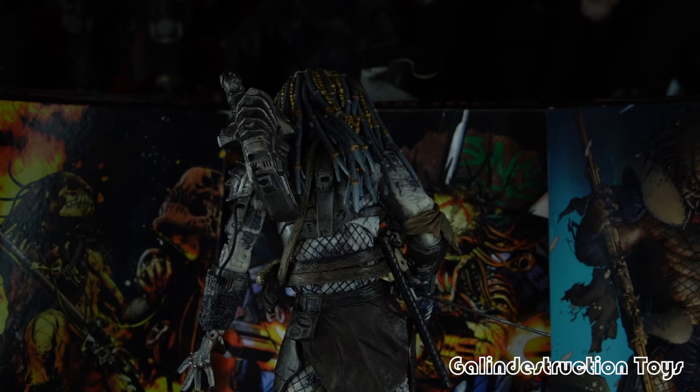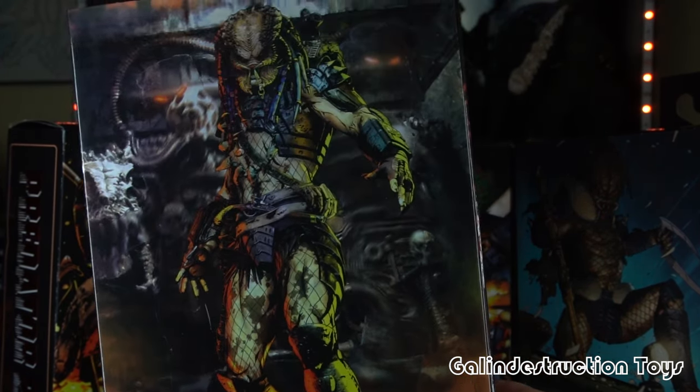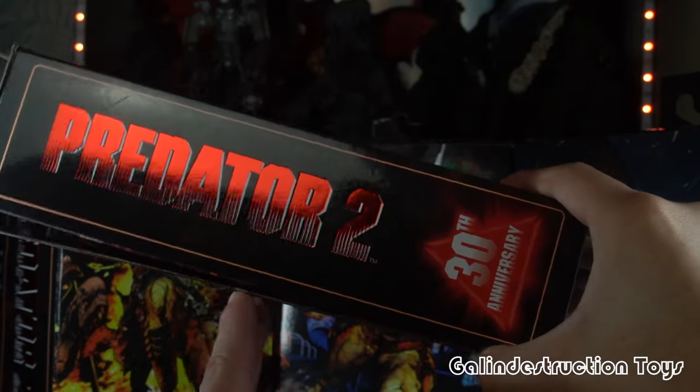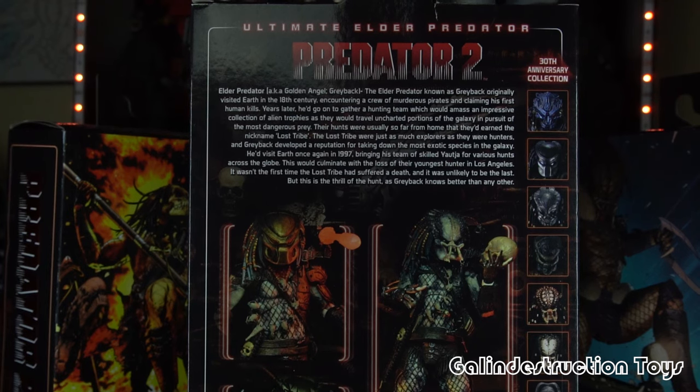Before we go any further with this guy, we're going to look at the box art. The box art wasn't something I fully appreciated at first — usually when I see these things online I get a basic idea of it, and then once I get them in person I actually get a chance to really inspect it. One thing I did not notice online is the sheer fact that we have two Predators that are cloaked in the background, which is a neat subtle detail I didn't pick up on initially. Of course, we've got the trophy wall in the background and the Elder standing there. Flip it to the side and you have Predator 2, 30th Anniversary, and on the other side, number 10. You can go ahead and pause this and read the back if you'd like.